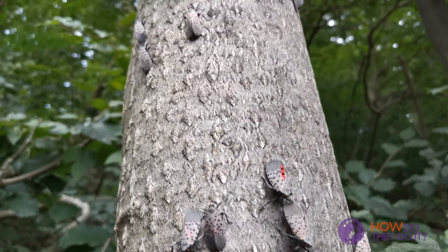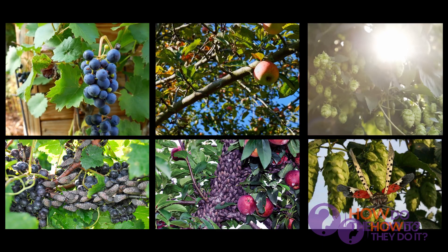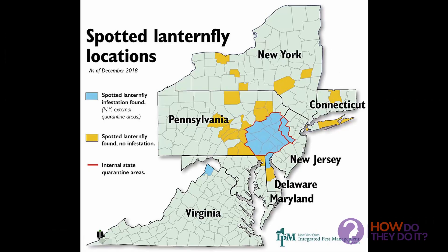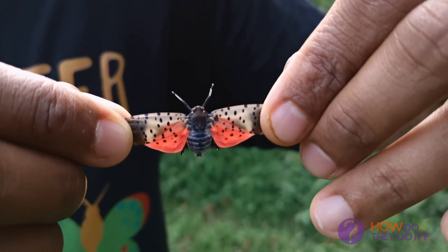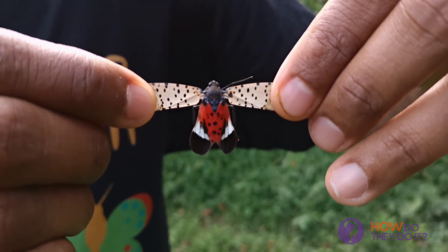Spotted Lanternflies — it's an invasive species which causes a lot of economic damage, especially in the Northeastern states. Researchers are looking into stopping these beautiful nuisance creatures and they need our help. Let's have a look at the five different ways we can catch and kill the Lanternflies.